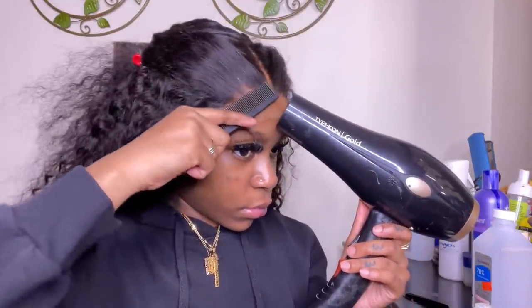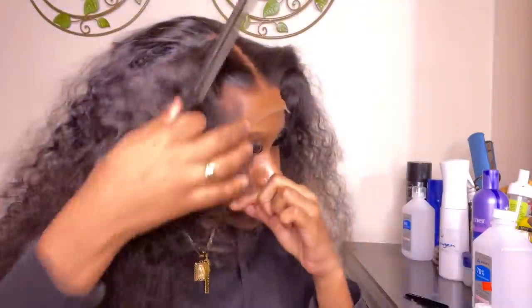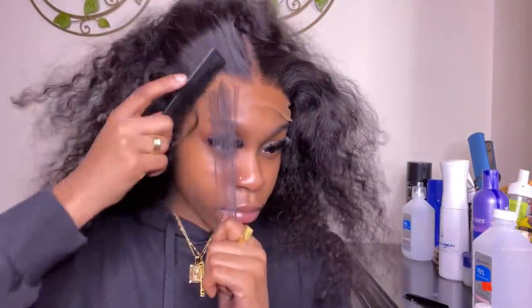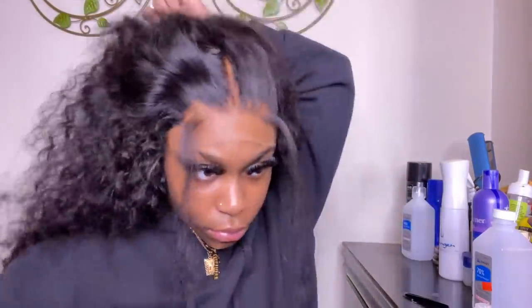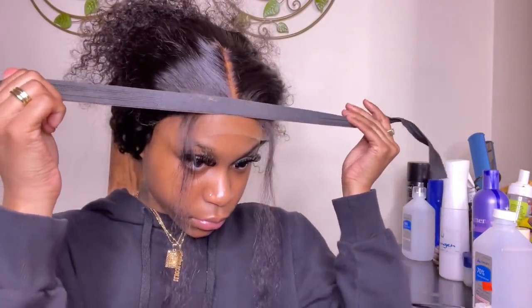Now I'm taking my wide-tooth comb and a blow dryer on the cool high setting, melting the hairs and the lace even further. Then I pull back out those baby hairs from before, take my elastic band and tie everything down. I let this sit for about 10 minutes and boom — it is set.